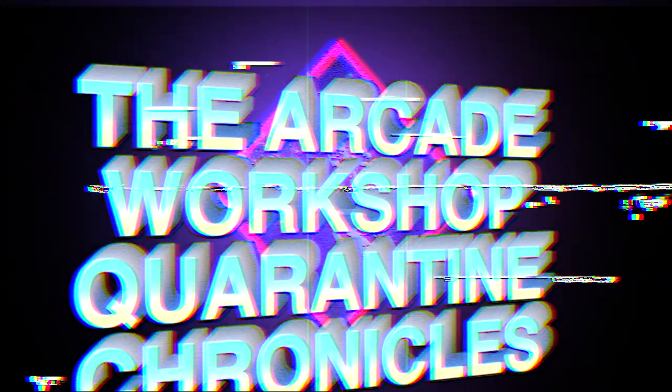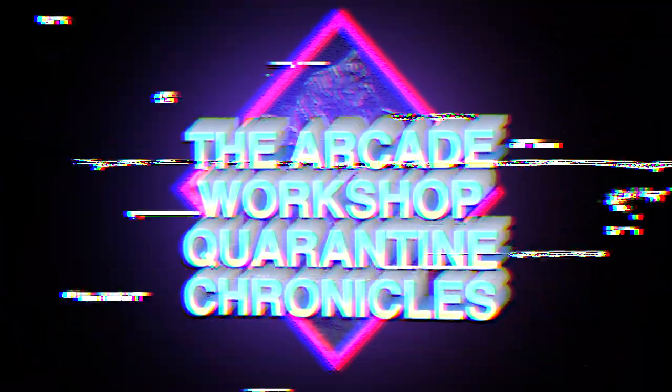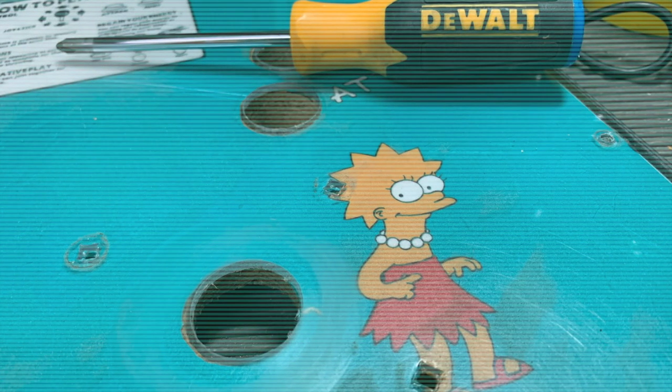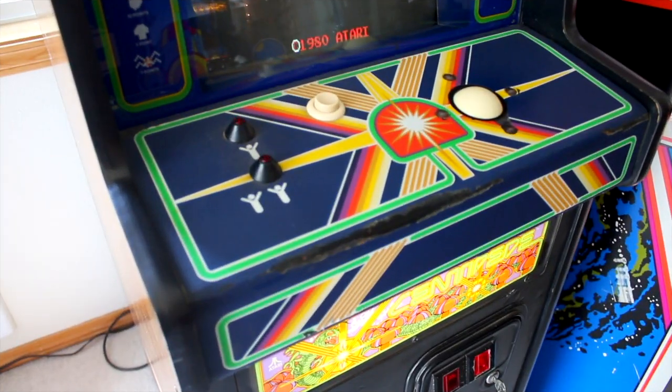Howdy there, hope you're doing great. This week on the Arcade Workshop Quarantine Chronicles we're going to restore the control panel on our Centipede cabaret — that's going to look great, you're going to love it — and we're going to start working on some of the major projects, namely we're going to tackle our Simpsons upright. So we'll have all that exciting stuff to do on the show today. Let's get started.